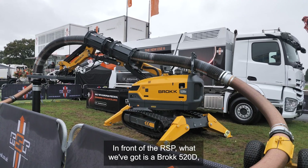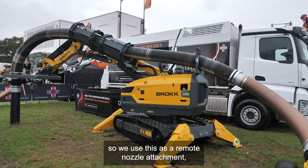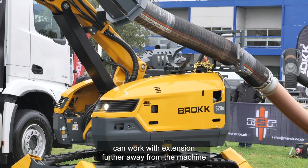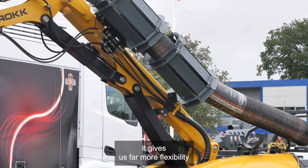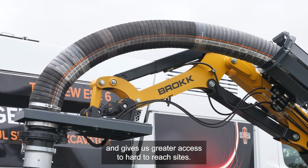In front of the RSP what we've got is a Brock 520D. We use this as a remote nozzle attachment. This means that we can work with extensions further away from the machine, giving us far more flexibility and greater access to parts of the rig sites.